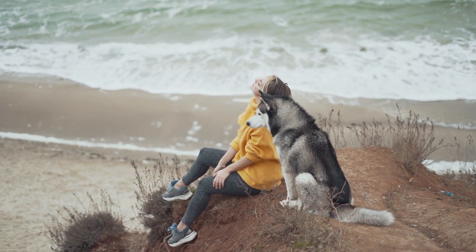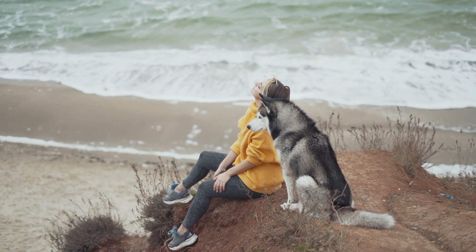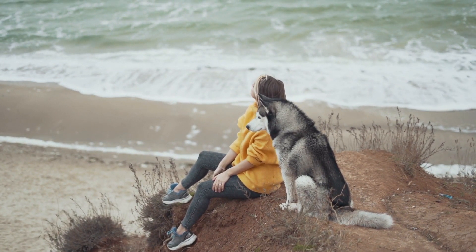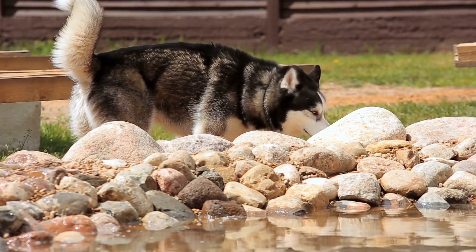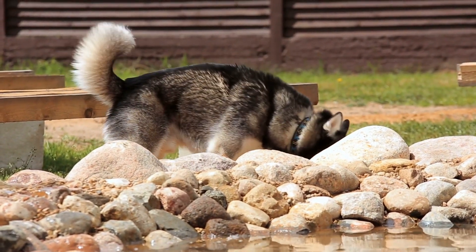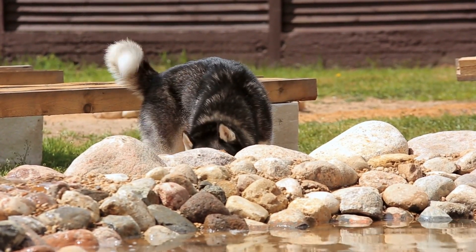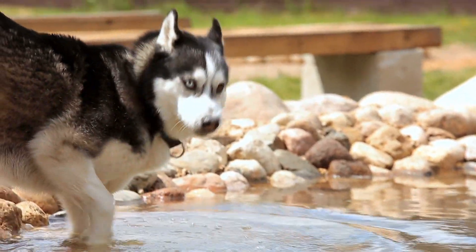Husky Agility Training. Agility training is not only fun but also excellent exercise for Huskies. Set up an agility course with obstacles like jumps, tunnels, and weave poles. This activity keeps their minds engaged and their bodies active, and it strengthens the bond between you and your Husky as you work together as a team.